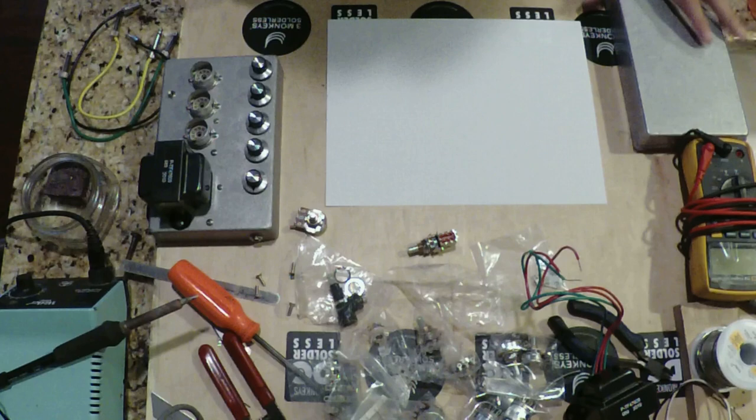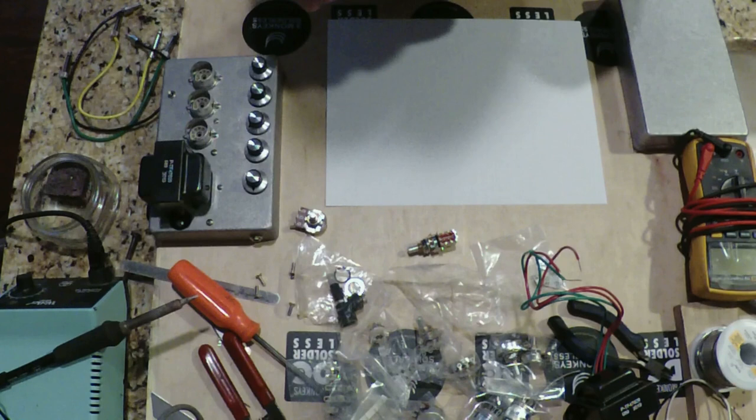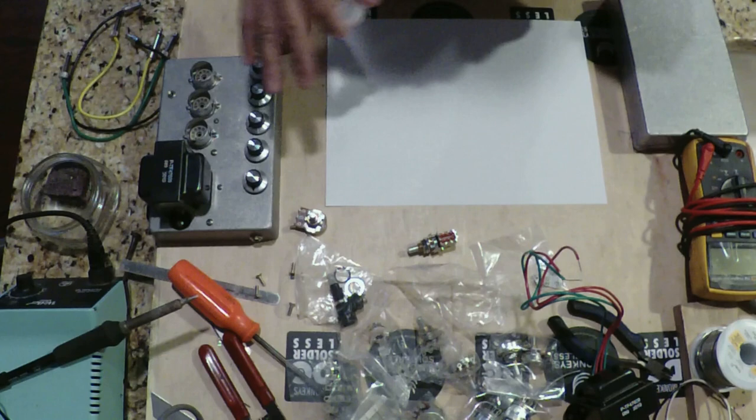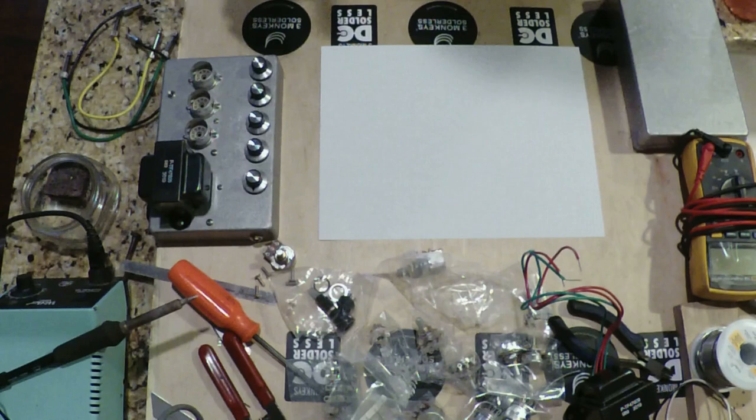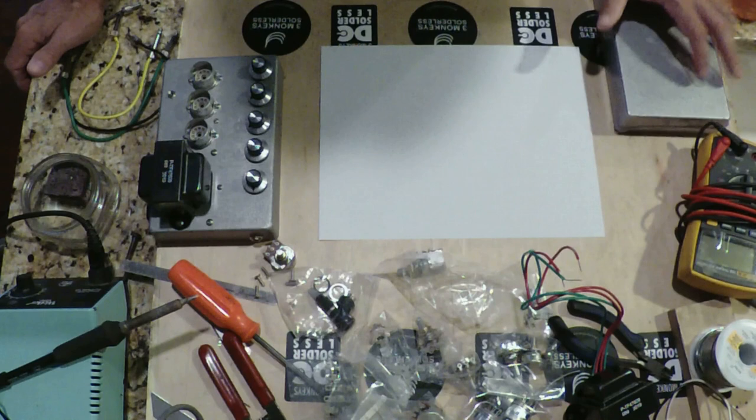To start off, we're going to decide how we want to construct the box, and to do that we're going to use paper. I always say it's better to figure out how you want it built and draw it all out on paper, because when you come to actually cutting into your box and drilling all your holes, you have the best chance possible of making it through the project without incurring some sort of layout issue that prevents you from completion — forcing you to throw out your box and start all over again.